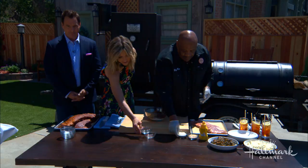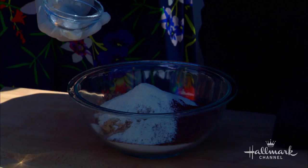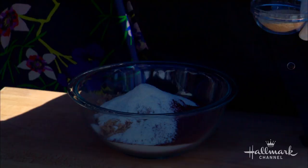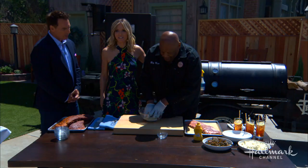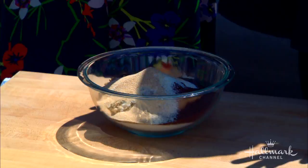A little granulated onion and a little granulated garlic. And that's it. It's flavorful, but the smoke does all the work. Low and slow — like a '64. That's a car, by the way, for all of you out there who don't know.